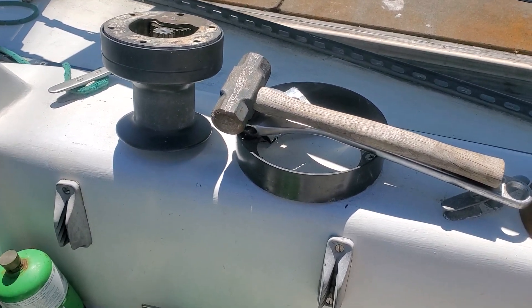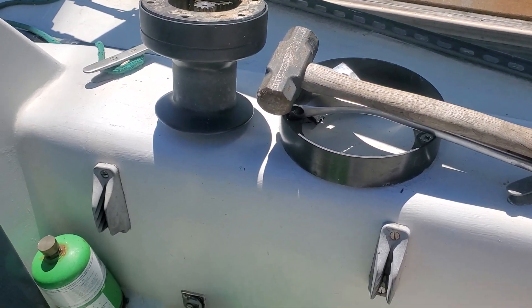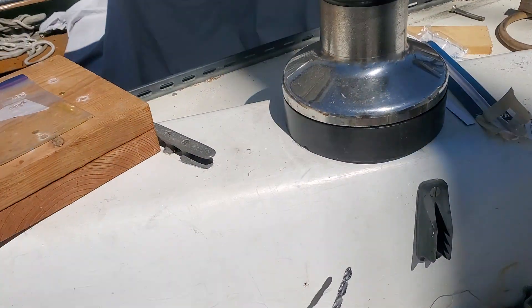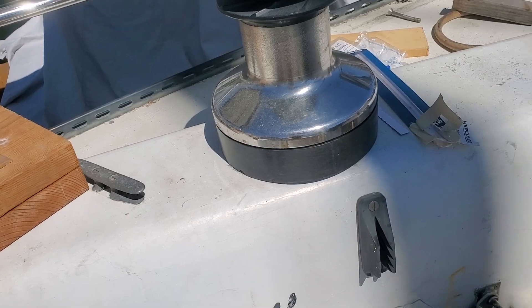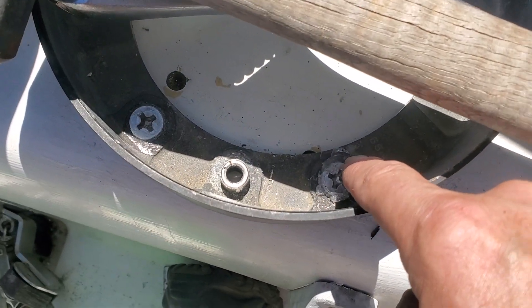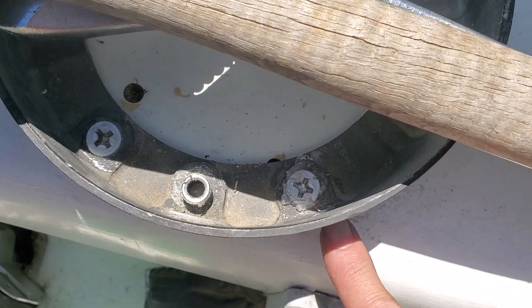Old winch is off, new winch is on. This is the base ring — I already finished this one over here. The base has six of these bolts, like these Phillips heads.